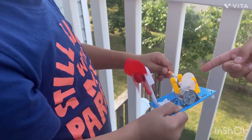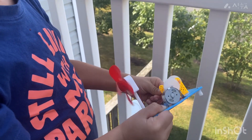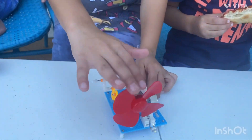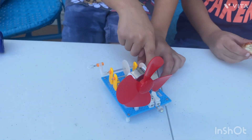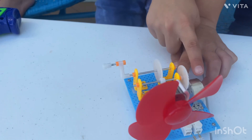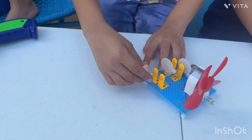Look at this, it's vibrating. So guys, this is the motor. This is the light. This is the radio. And this is the motor, and this is the engine.